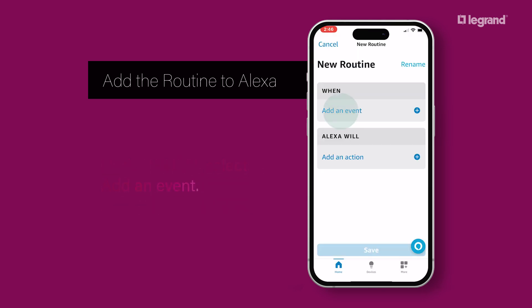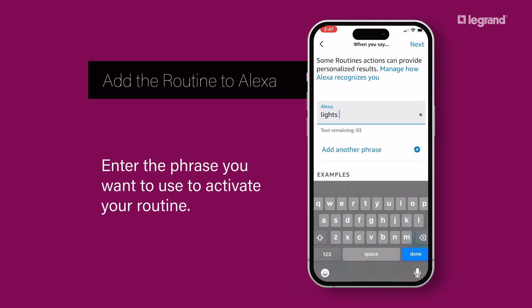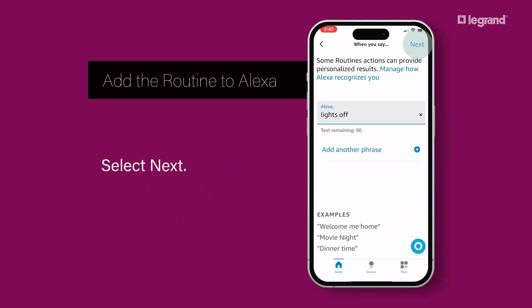Under When, select Add an Event. Next, select Voice. Enter the phrase you want to use to activate your routine, then select Next.